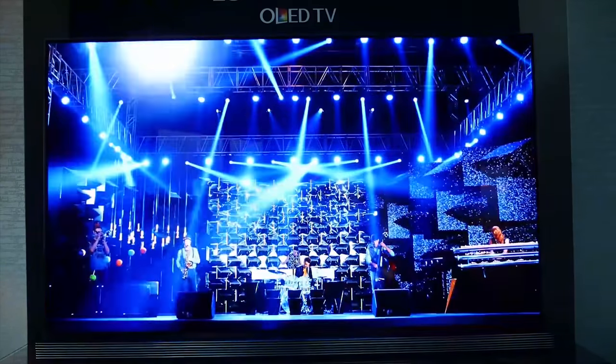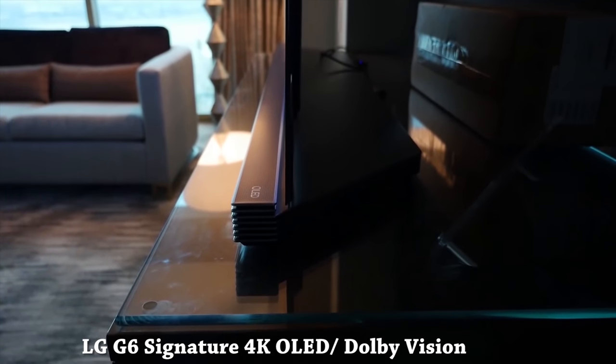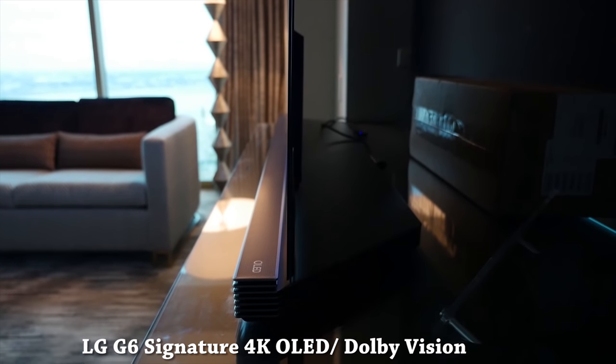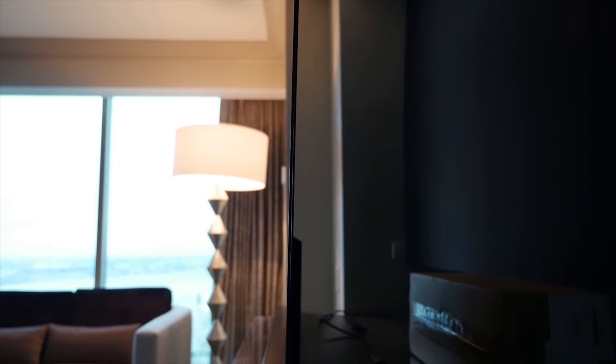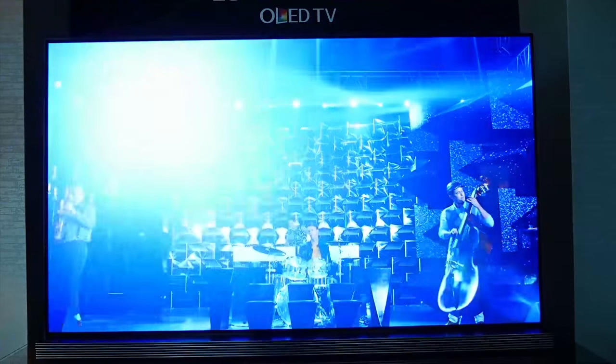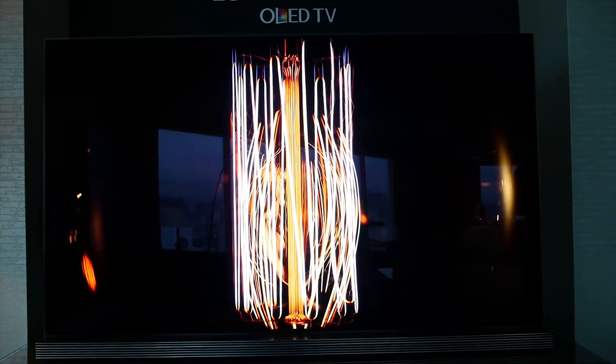Last week we got a chance to check out the LG G6, this is the signature OLED TV set. We got to check it out with Dolby Vision, and we'll get to Dolby Vision in a second. The G6 is a super thin premium TV set, comes in either 77 or 65 inches, and it's an absolute gorgeous beauty as you can see here.